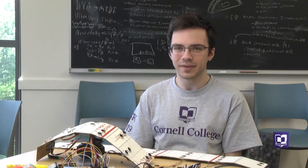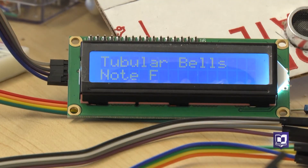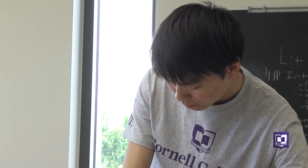We're building an ultrasonic gesture-controlled piano fitted with an LCD display and full functioning gesture controls to both change from notes to chords and also to change the voicing the instrument plays and shut the instrument off.